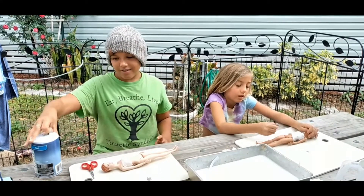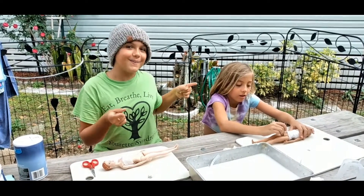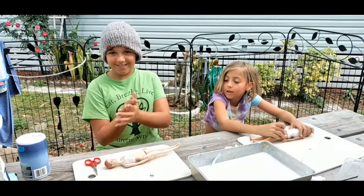And then after you put that away, you wrap them up. That's what we're going to do next.